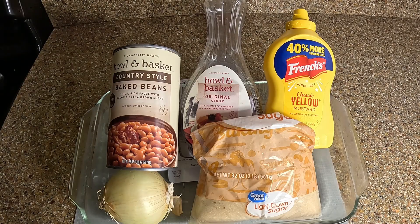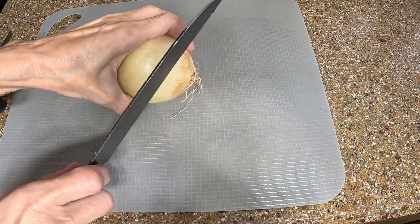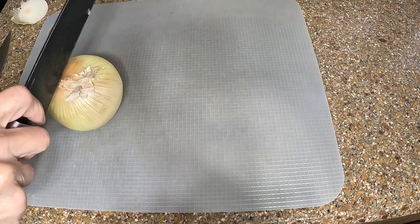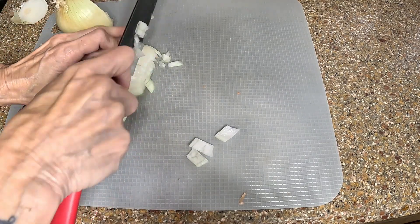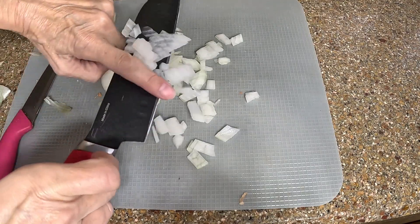Here's everything you're going to need for the baked beans. I did have bacon but I forgot to cook it, so we're going to skip that step. We're going to need the beans, some pancake syrup, yellow mustard, brown sugar, and an onion that I'm going to sauté. First things first, let's dice up the onion — nice and small so they're not too big.